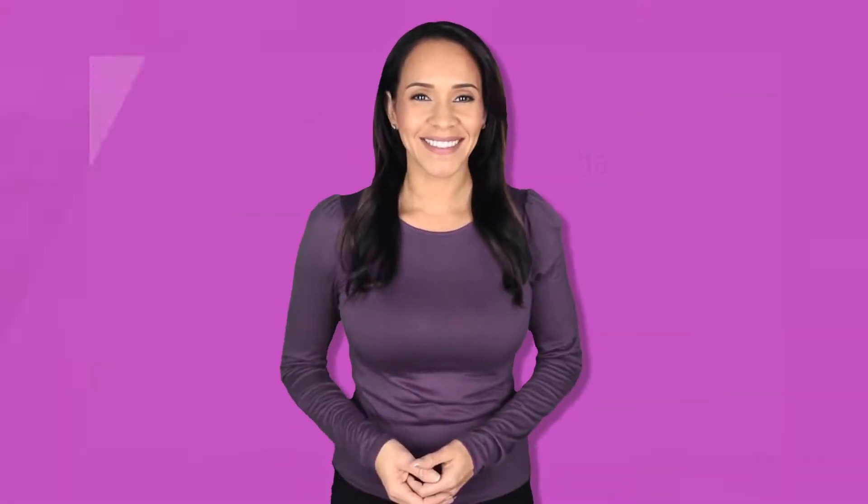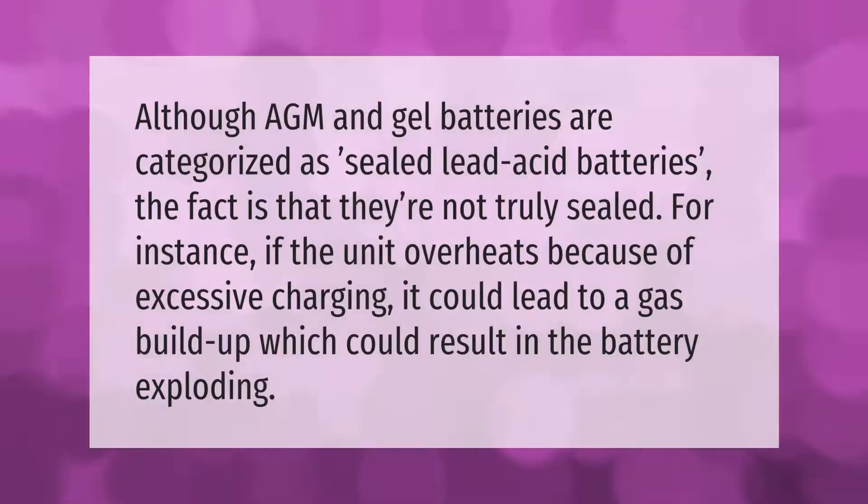Although AGM and gel batteries are categorized as sealed lead acid batteries, the fact is that they're not truly sealed. For instance, if the unit overheats because of excessive charging, it could lead to a gas buildup, which could result in the battery exploding.